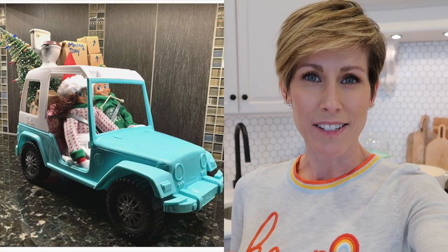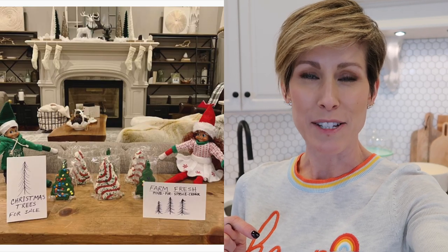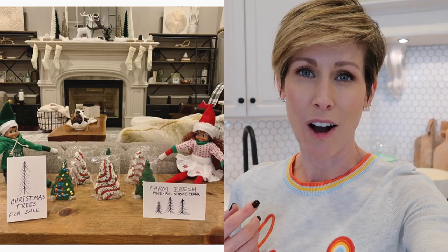Thank you guys so much for watching. I hope you now have one more recipe to add to your list of quick, simple, easy, get-it-on-the-table recipes. If you are not following on Instagram, please jump over there and follow us — we have a lot of fun over there. I post pretty much every day, and right now I'm posting every day because we do Elf on the Shelf. The adventures of Gibby and Libby are over there — this is our eighth year of doing that. If you want to watch along or get ideas for your elves, please join us.